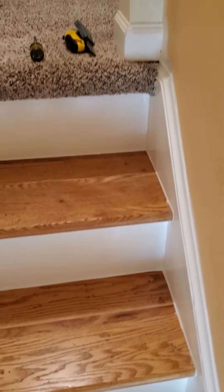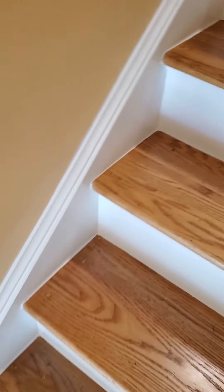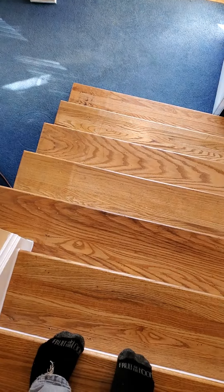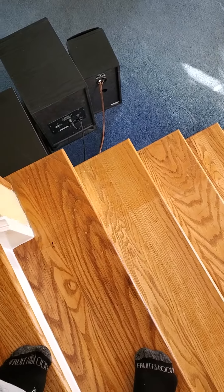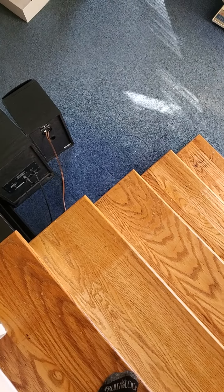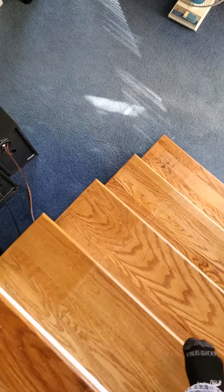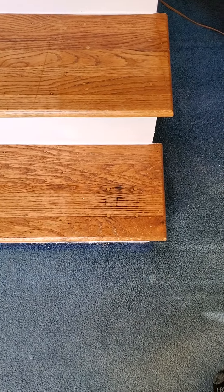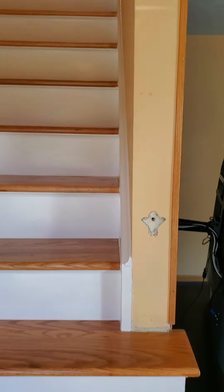They turned out pretty good — they're oak. I put a semi-gloss on them. You can still kind of see where the sun had darkened the outside more than when it had carpet, and then they had painted two, three, or four coats of paint on top of that. You can see where the handrail was — it was completely black — I sanded forever on that.